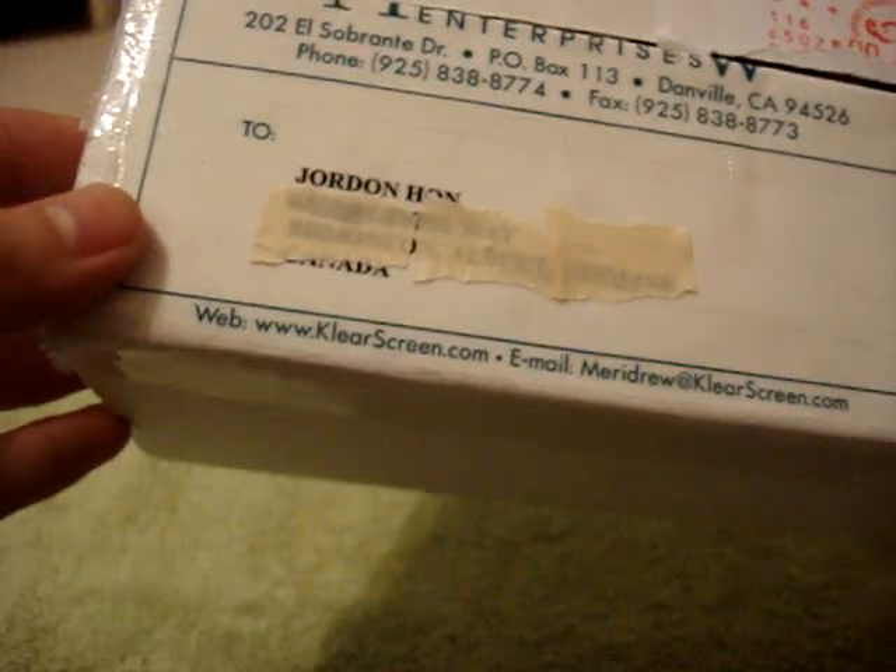Hey everyone, Jordan's Touch of Views here. This is going to be a real quick unboxing from iClear or Clearscreen.com, and I want to thank Greg over there at iClear for sending this out for review. So let's jump right into it.